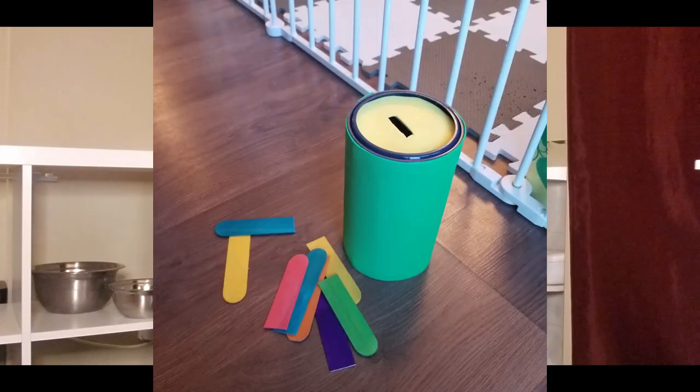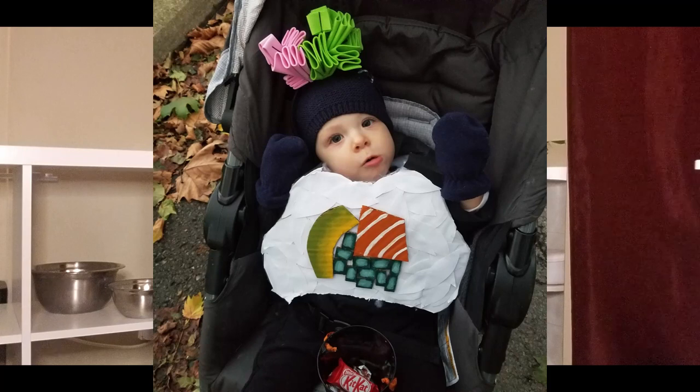My next one is what they call a posting activity. It seems to be having either a stick object or a ball object and putting it into a small hole of a container. I have this oatmeal container — I covered it in craft foam material with a glue gun, including the top. It's not super Montessori because it's not a natural material, but it is cheap and I had a lot of it left over from Halloween when I made George's sushi costume. It's really durable — he can't rip it, and it's colorful.